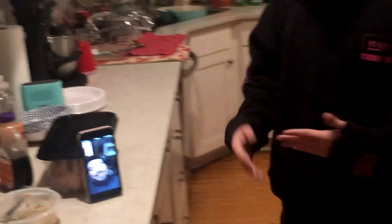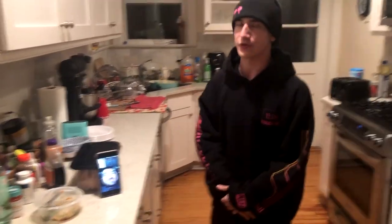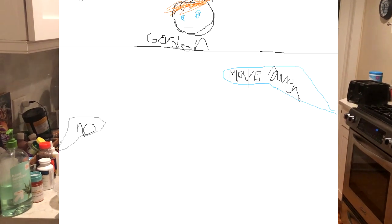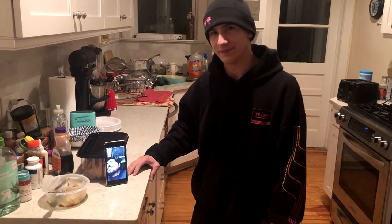Okay, so we're here in the kitchen, the best place on earth. We're gonna make ramen. I reached out to Gordon Ramsay, but unfortunately he didn't want to make ramen with us, so we're just gonna do it without him.